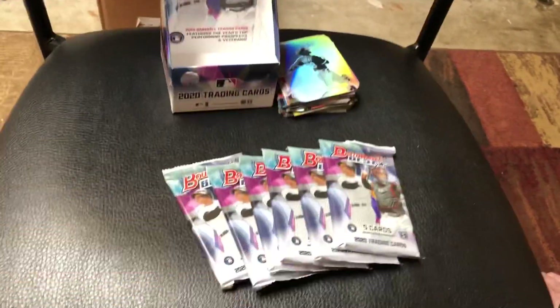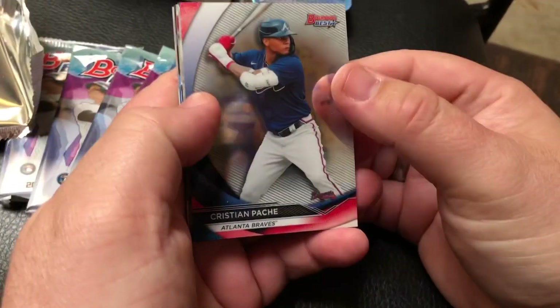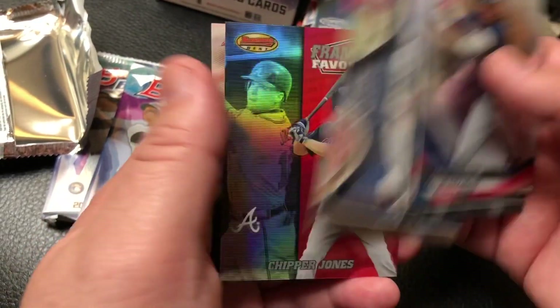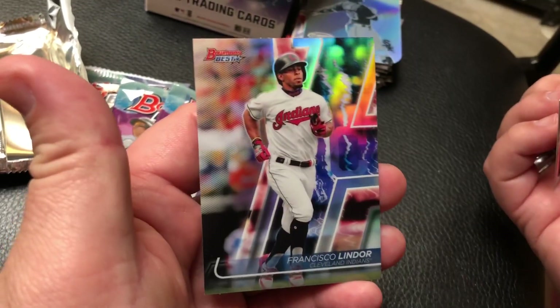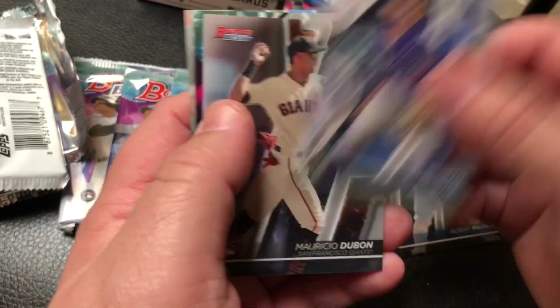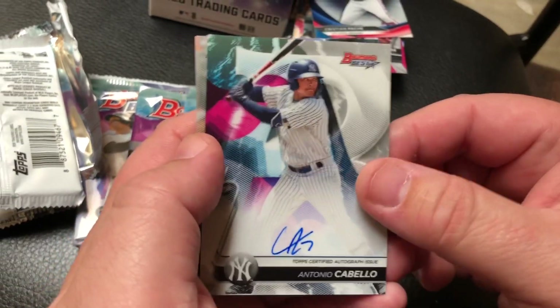Brandon just ripped open the mini box. Get on those packs. Let's not waste any time here - the people are wanting to see what's inside, as am I. We got Pache. We got Shogo Akiyama. A little Rendon. A little insert of Chipper Jones - I really like the color on these. And Lindor. I'm a big fan of the lightning design - it's cool, not for everybody. There's Beau Burrows right there. A little Dubon. And how about Antonio Cabello.